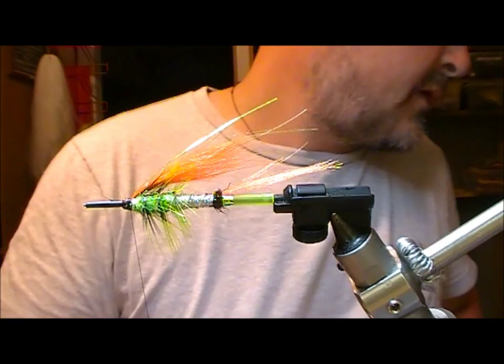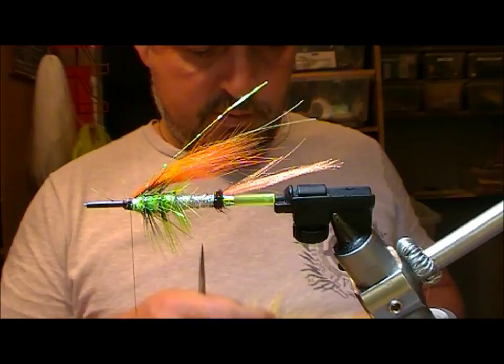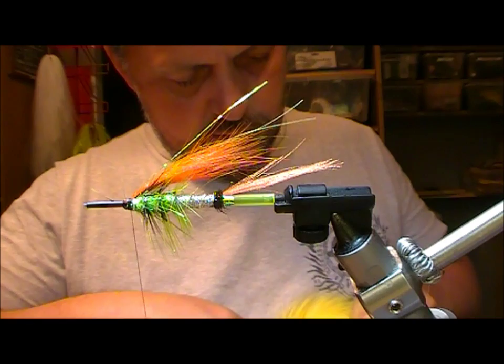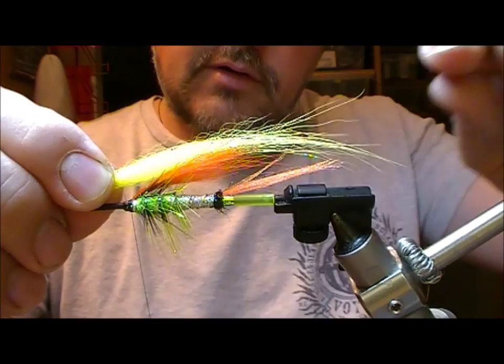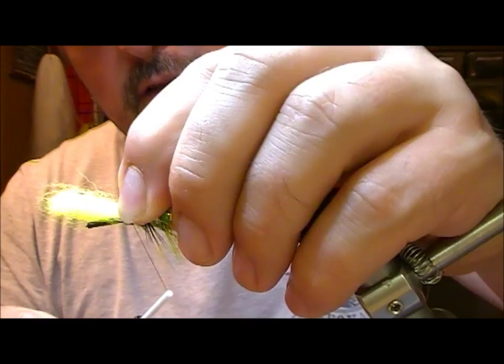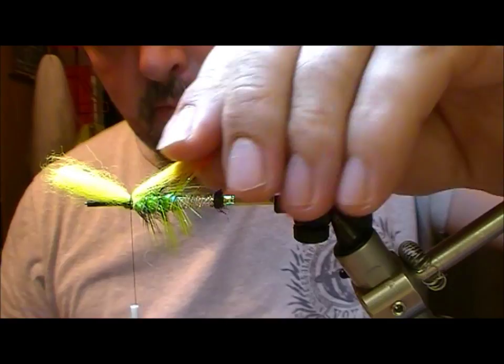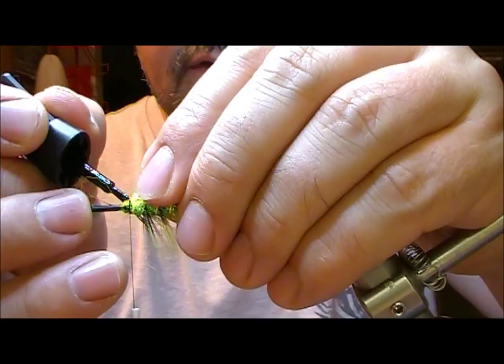Next we're going to go for a yellow fox portion. I'm going to set that on to be maybe half as long again as the orange portion that went before it, and I want it to be a little bit more enveloping of the top of the shank than that, because we're trying to build up a teardrop shape here. Trim that off and again a little bit of superglue into the cut ends of that and wrap it down before it sets.